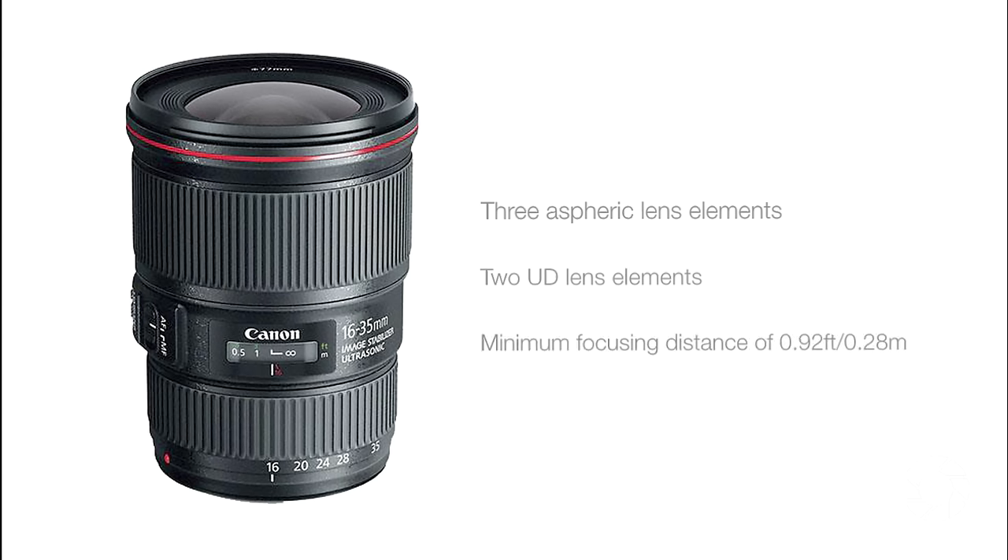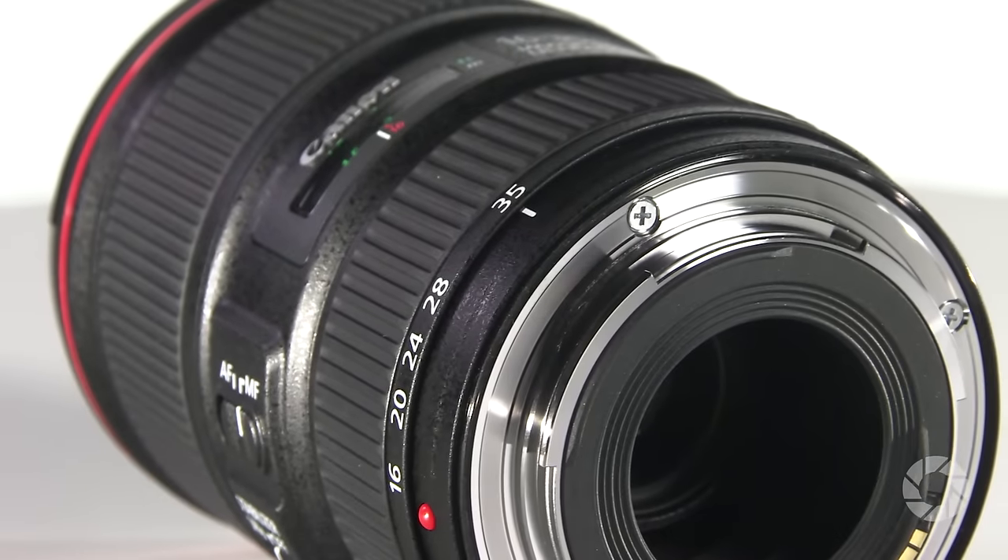As with all the famous L lineup, this lens is fantastically well built and sealed against adverse weather. If you additionally fit it with Canon's Protect filter, even if you were facing the eye of a cyclone, you won't feel uneasy about using it.